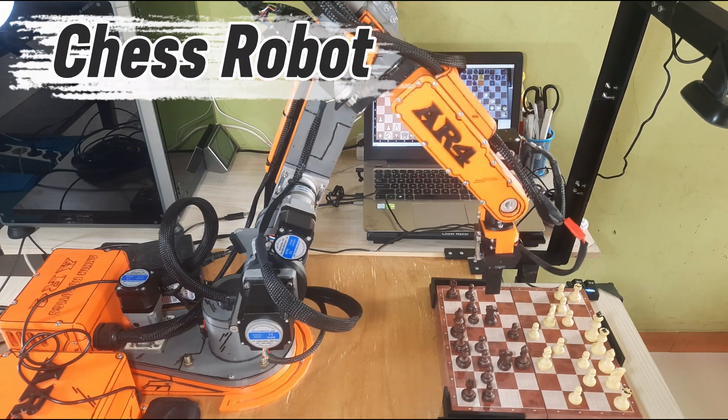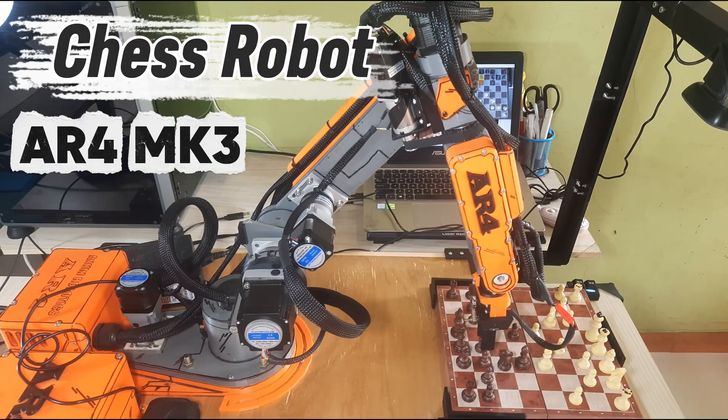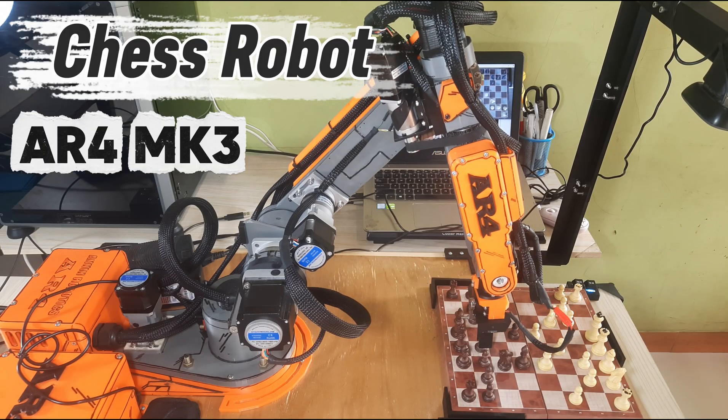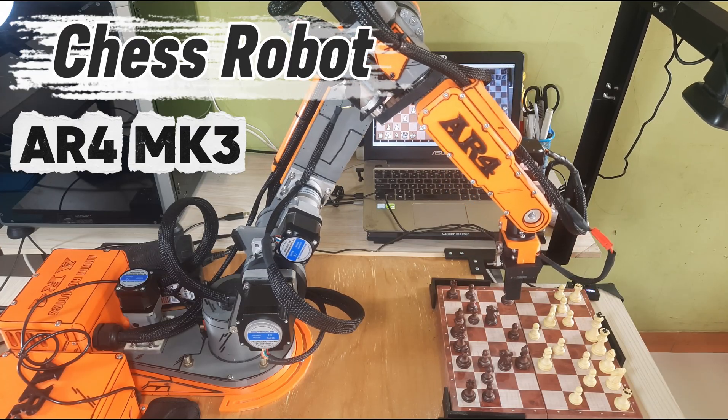Welcome back to my channel. Continuing from my previous video about the chess robot project, in this video I'll show you how to build a chess robot using the AR4MK3 robotic arm, which is used to move the chess pieces on the board.